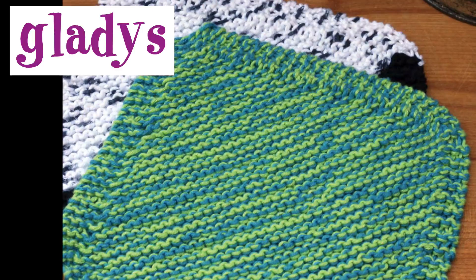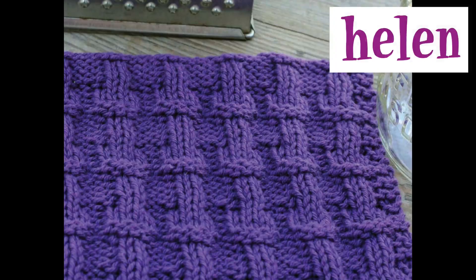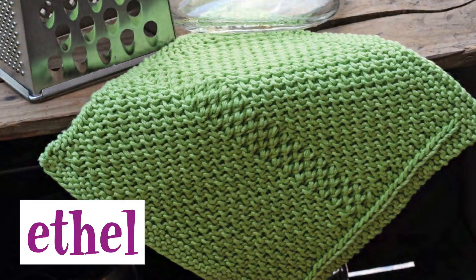If you're not quite sure whether you want to invest the time in making hand knit dishcloths and want a super simple pattern to get you started, then Gladys is the way to go — it's a simple knit-on-the-bias pattern where you increase until you have the right number of stitches and then decrease back down. If you are particular about your dishcloths being reversible, try out the Helen pattern; it is completely reversible so your dishcloth will look the same on both sides, and Deb also provides an option for a striped version. Ethel looks more like a woven dishcloth rather than a knitted one — the texture is created simply by moving the working yarn.